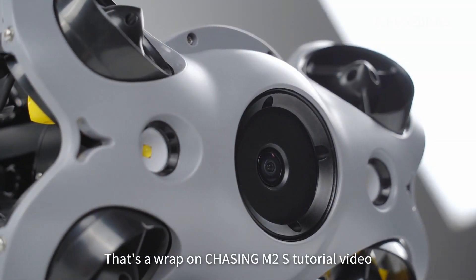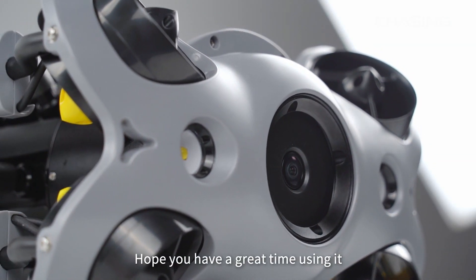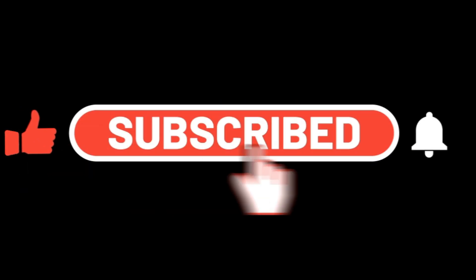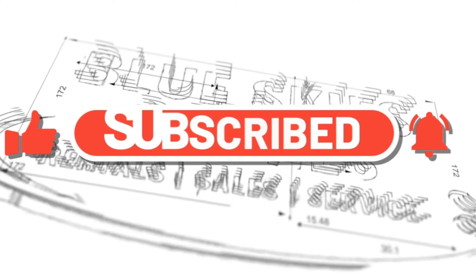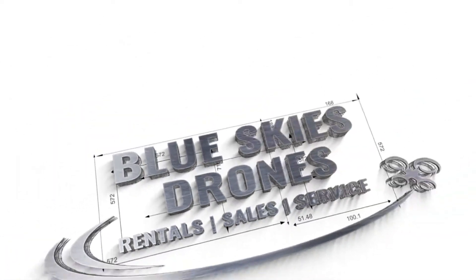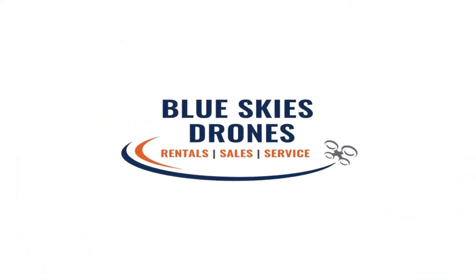That's a wrap on the Chasing M2S tutorial video. Hope you have a great time using it. Thanks for watching!